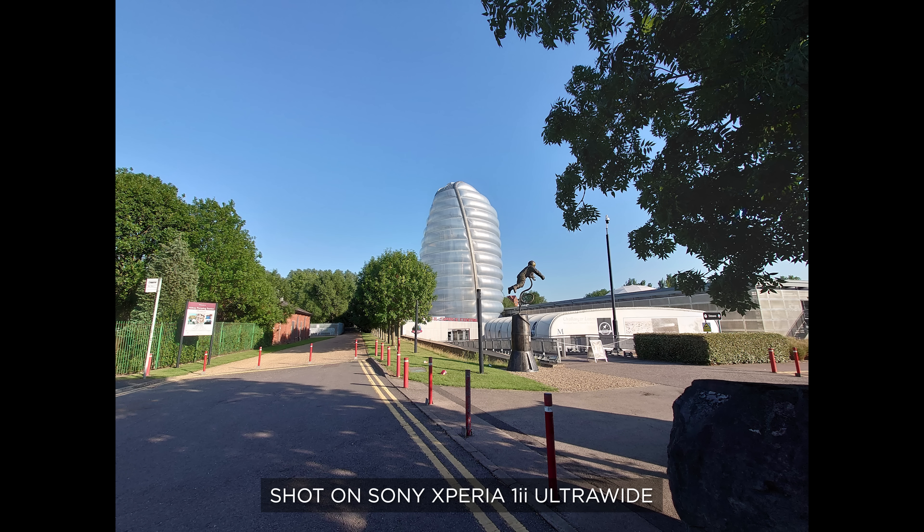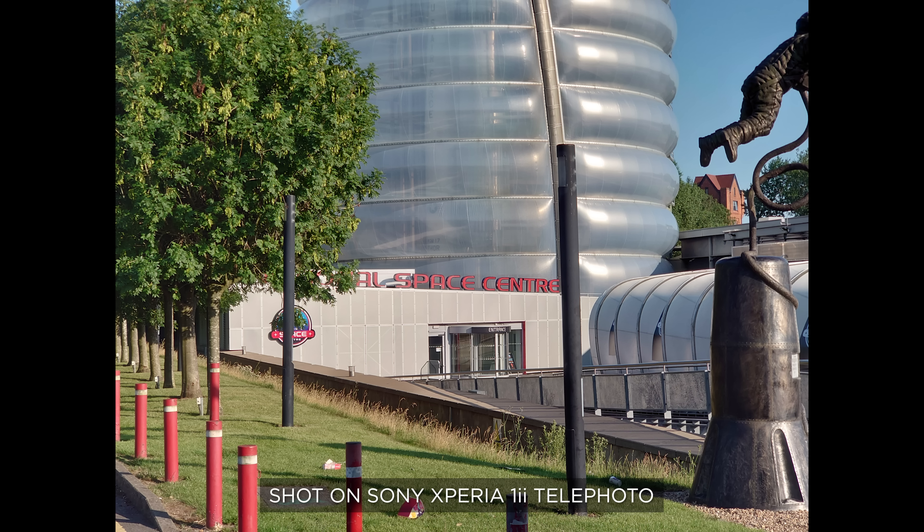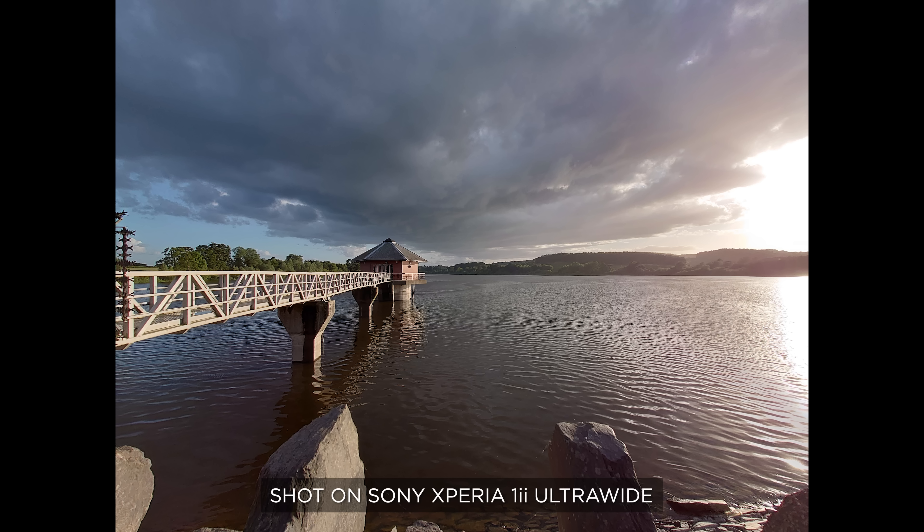What I really like about these cameras is that the colors are very consistent across the three cameras. This is something we see problems with on many cameras — as soon as you switch from one to the other, colors can change quite a bit. This is not the case here with the Xperia 1 Mark II. The colors are also quite natural. You see a lot of manufacturers really boosting up the vibrance and saturation, which is also not the case here, and I think a lot of people are going to appreciate that.